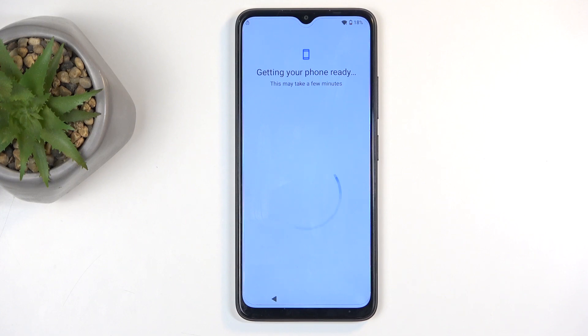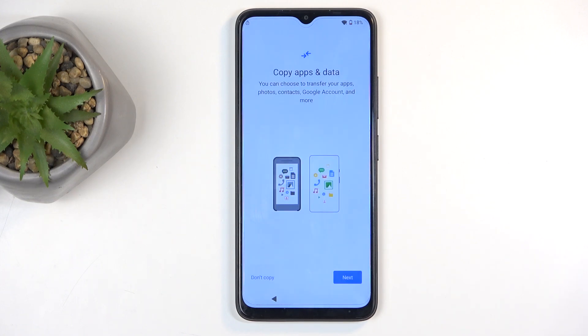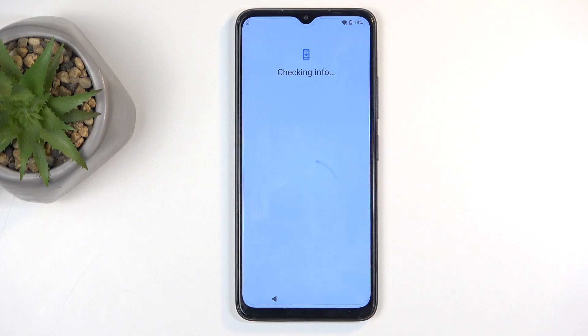It can't proceed without connecting to Google — because, you know, Google needs all the data it possibly can gather. So next you would see this page: copy apps and data. You can choose to not copy, which allows you to set up the device as new, and then you would have the Google login page.